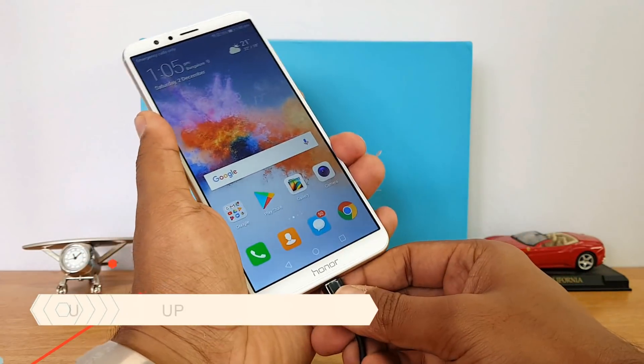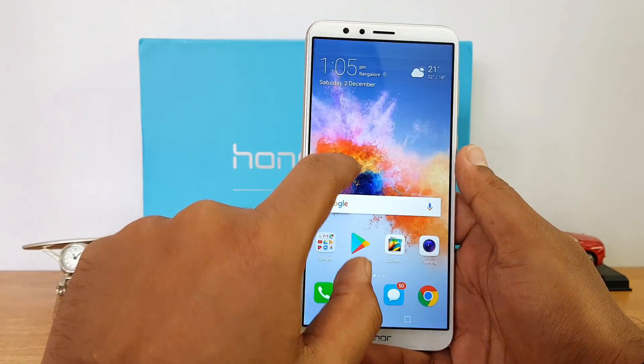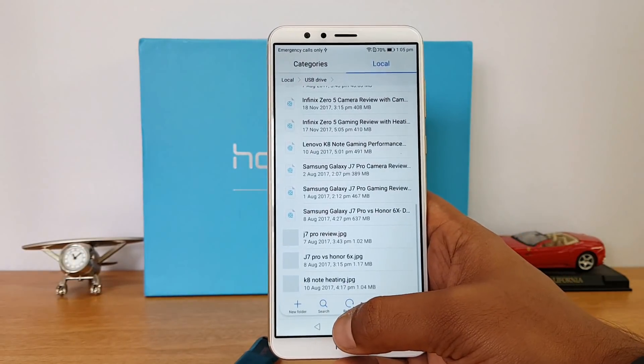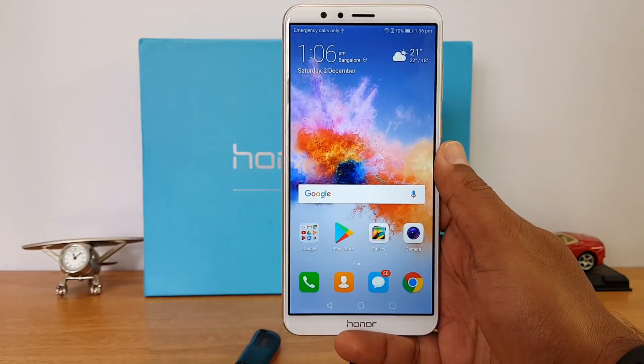Let's look at OTG support. This device does come with OTG support out of the box. When I connect a pen drive, you can see it gets detected and you can access all the files from the phone. OTG is officially supported on the Honor 7x.